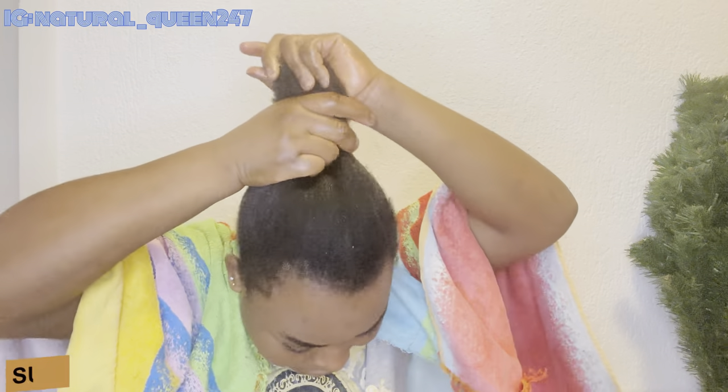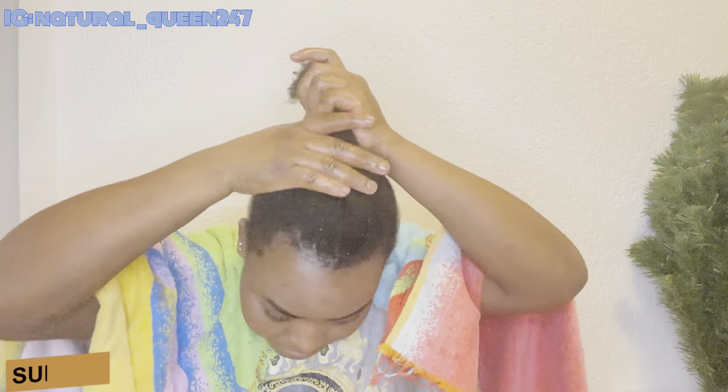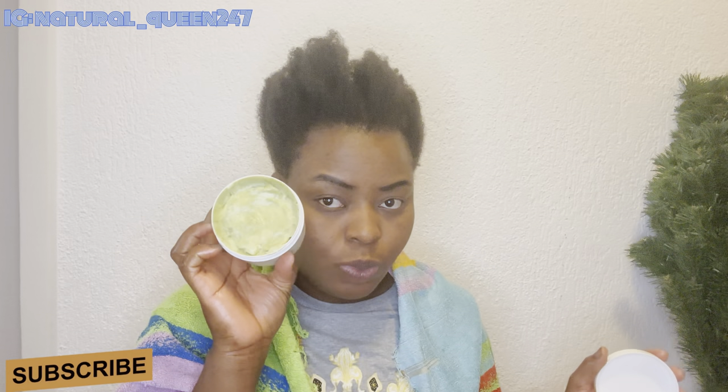Do trimming once every three months or once every two months, depending on how fast your hair is growing. That is the end of the video, guys. Thank you so much for watching and I will see you in my next video. Do have a nice day. Bye!